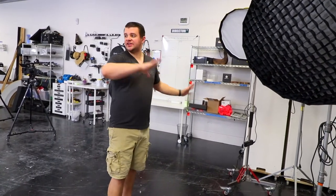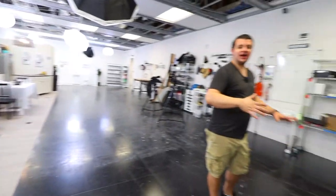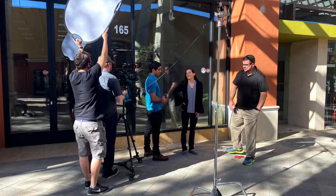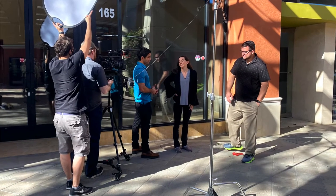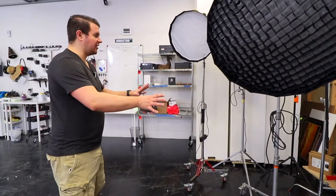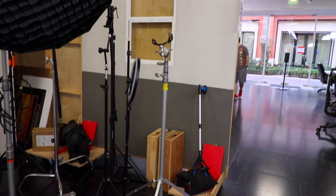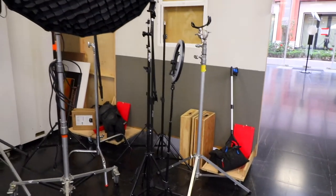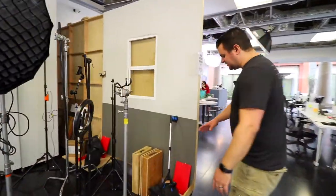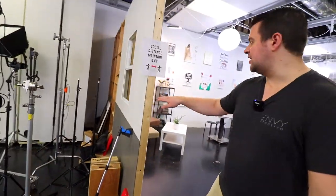Now we are in the back part of our sets. As you can see, all of our sets are back here, and on the other side is where we store everything else. Here are a lot of our stands, our lighting stands, and anything that is on a stand — it kind of goes here so we can just grab and go. As you can see back there, that's the back part of our wall for the coffee shop, and these are on wheels as well.